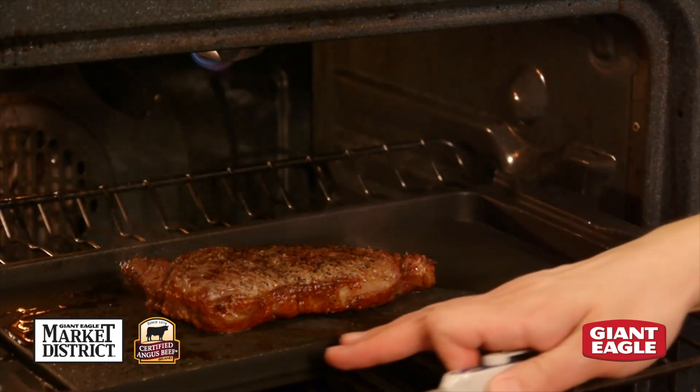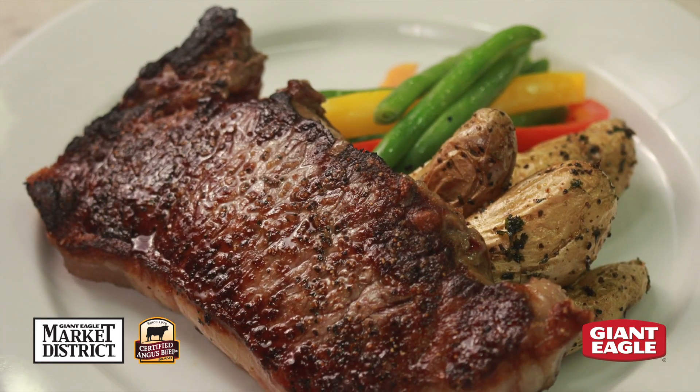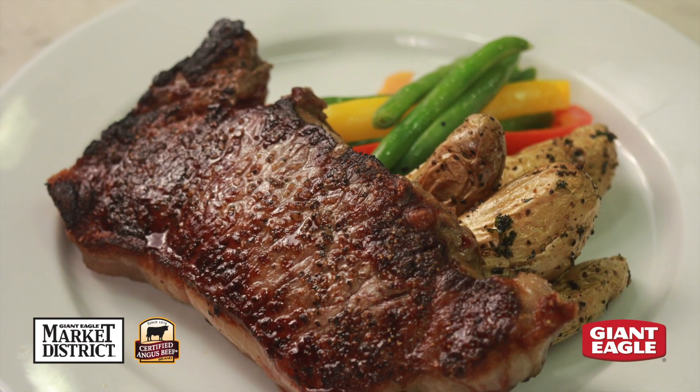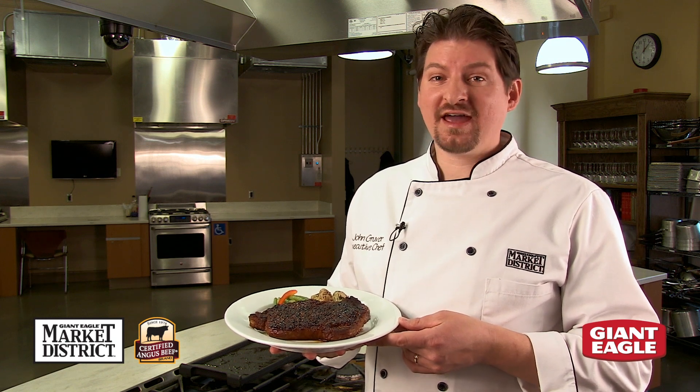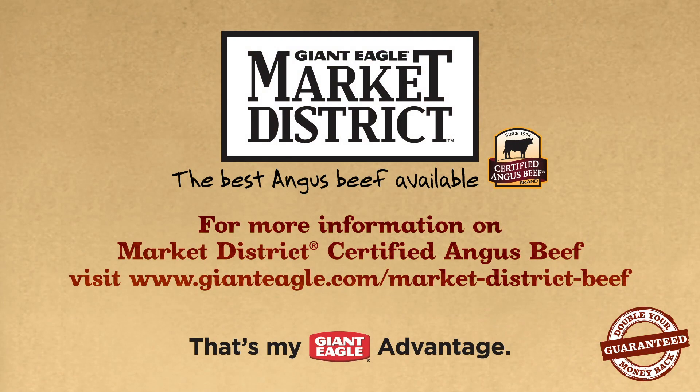We're going to check the doneness of our steak — it's been in there a little over eight minutes. We have 145 degrees, so we're ready to pull this out of the oven. We're going to let it sit for a couple minutes, and then we're going to eat. Market District Certified Angus beef — the best Angus beef available. That's my Giant Eagle advantage. Market District Certified Angus beef is available at Giant Eagle and Market District locations.